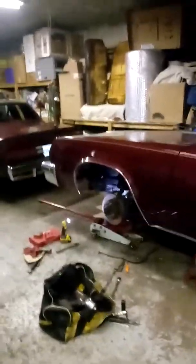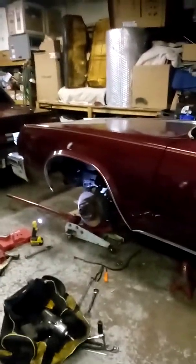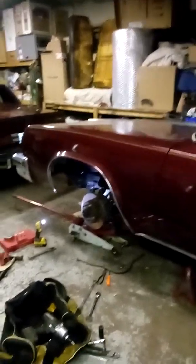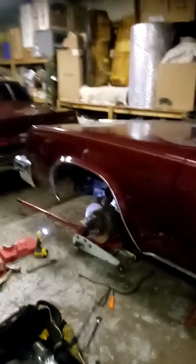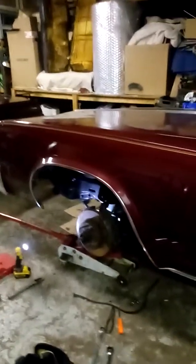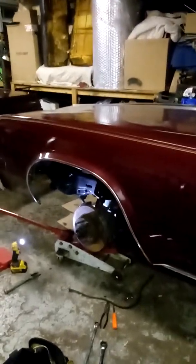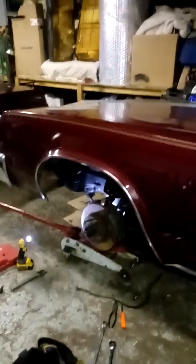Hello everybody. This is the upgrade on the front brakes for the 76 Cutlass from a 95 Caprice. I went with the Caprice because it has 15 inch rims. I'm sure the Impalas are the same but this was off of a Caprice. Same as I did for the back — I did the disc brake setup on this one, I have another video on it.